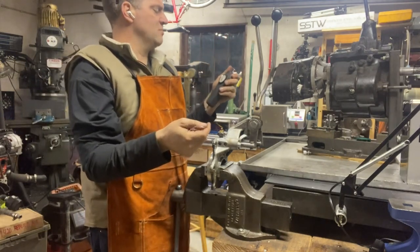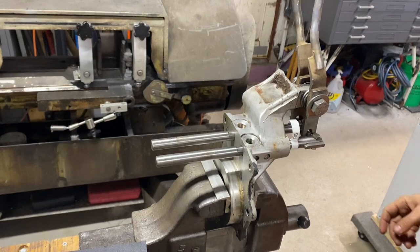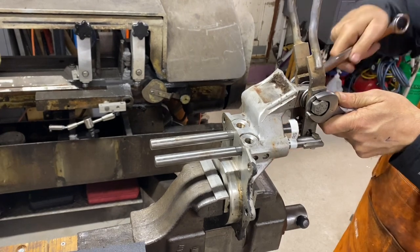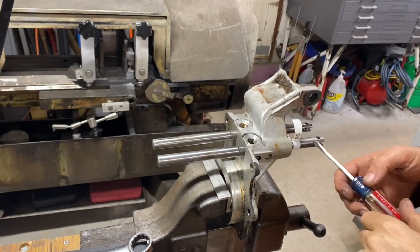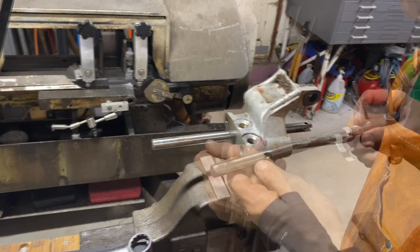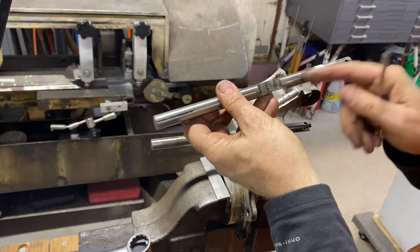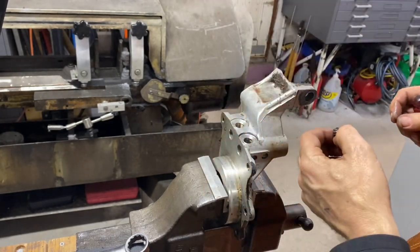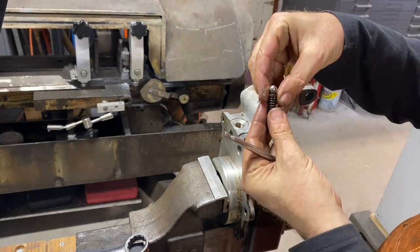The front axle takes eight pounds to come out of high range. So now we're going to change the springs and see what the difference is. Let's take this apart — this is a twin stick kit I got from JB Customs many years ago. There are three detents on the bottom that the ball hits. This is one spring, for the front axle, and there's a magnet that sits in there.